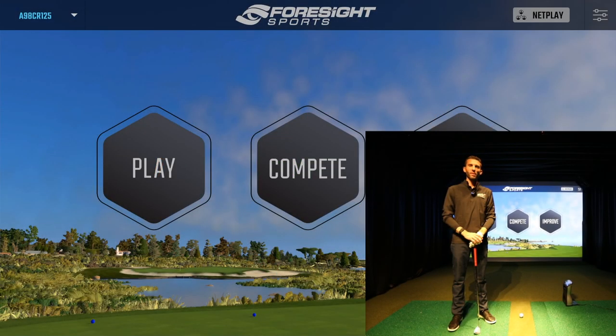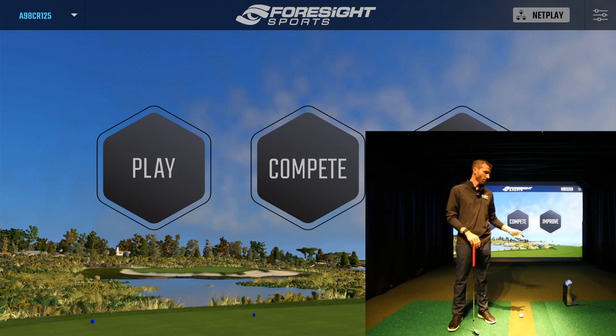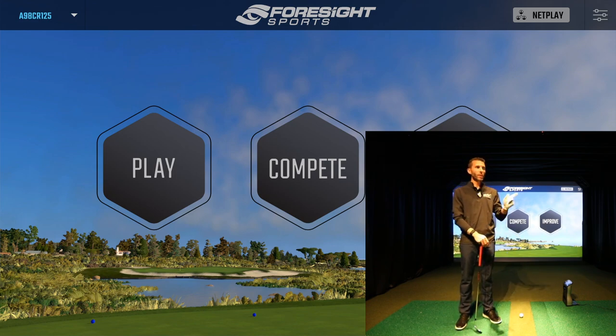Welcome back to Golf Simulator Videos. Today we're back with the Foresight Sports GC Quad golf launch monitor connected to the FSx 2020 golf simulation software. If you haven't seen the first two videos, the first one covered the GC Quad unboxing, technical specifications, setup of the unit, and showed some shots on the driving range.